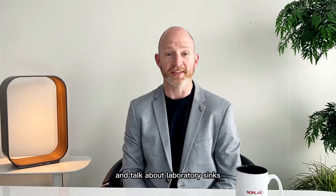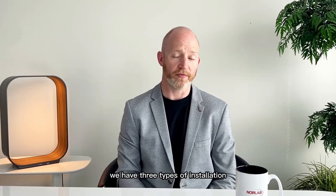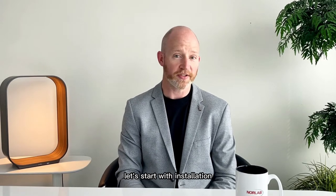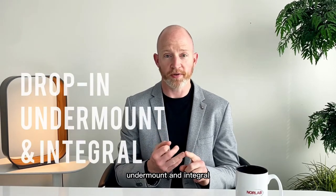Okay, let's do this and talk about laboratory sinks. We have three types of installation and three types of materials, and we're going to cover them all today. Let's start with installation: that's drop-in, undermount, and integral.